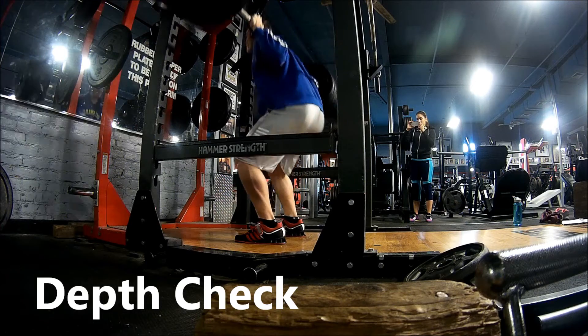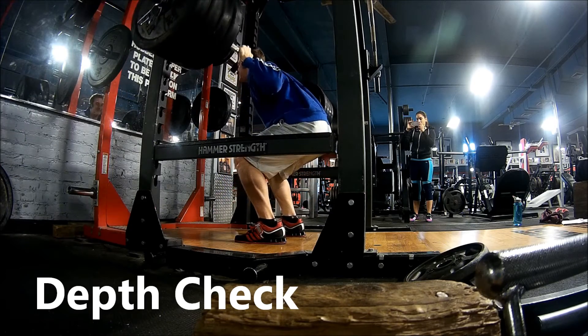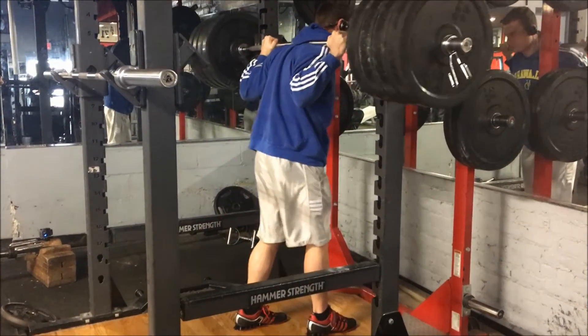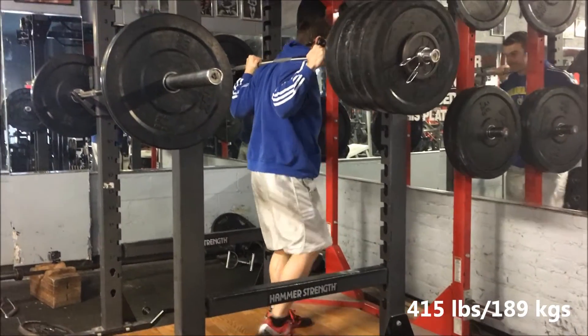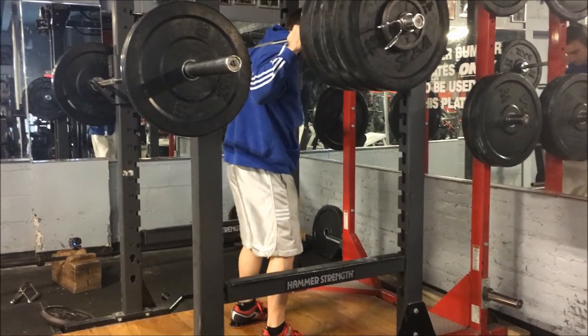And there it goes up. Just so you can check the depth — yeah. I was very satisfied with this. When I actually went down and went for it, I didn't feel like I went low enough, but I was very happy watching the video.